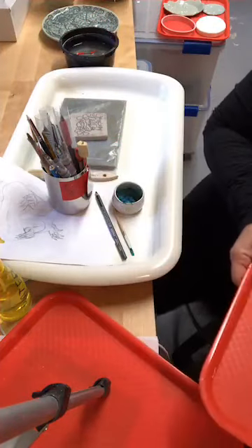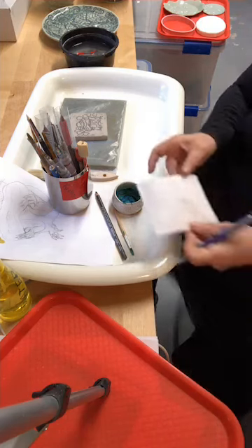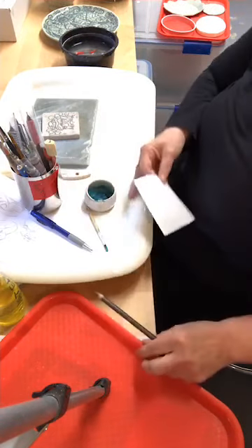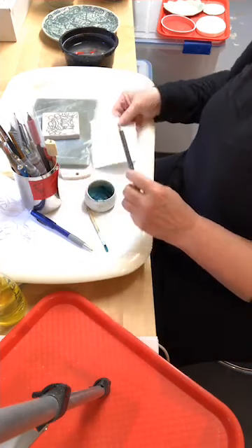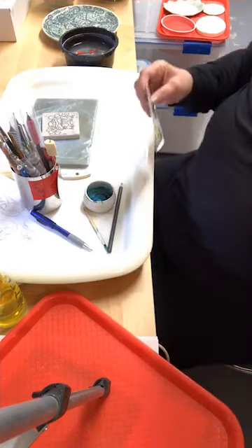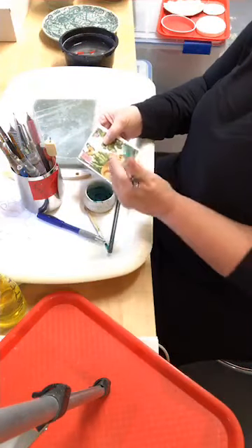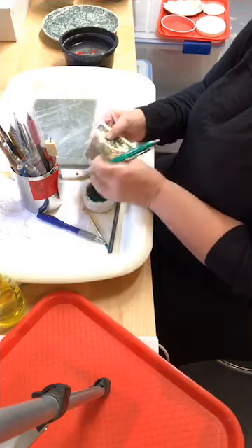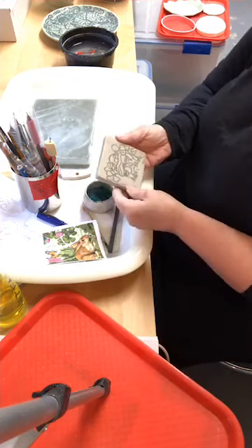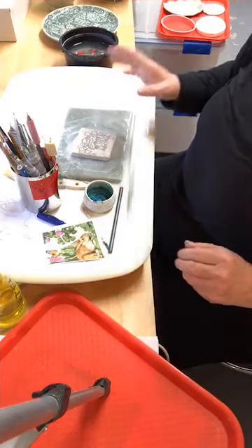If you don't have transfer paper, another option is to take the back of a piece of paper and use a soft pencil — either B-grade or I like ebony pencils — and do a rubbing on the back. Then if you take a pen and draw somewhere on it, it will still transfer marks onto the clay. This clay is a little softer, so I have a very thick line, which I don't normally have.